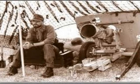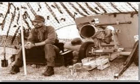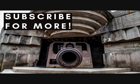Approximately 450 of them were built until 1944. I hope you enjoyed this episode, and to make sure you don't miss future work, please make sure you are subscribed to the channel and press the bell notification button. Thank you and see you in the next video.